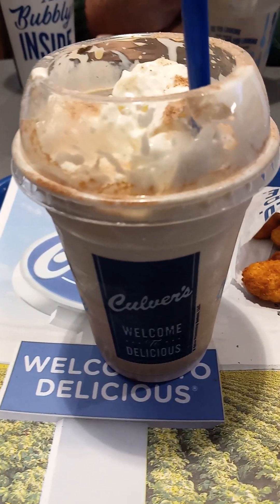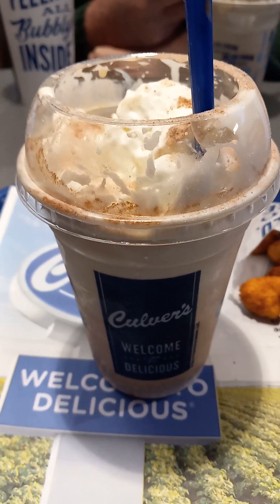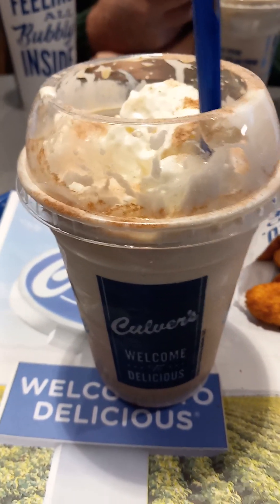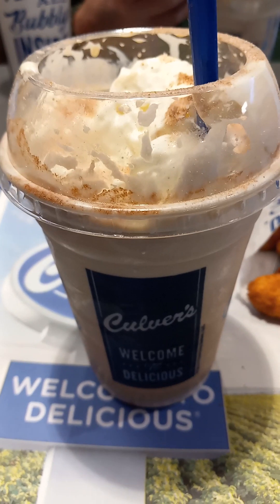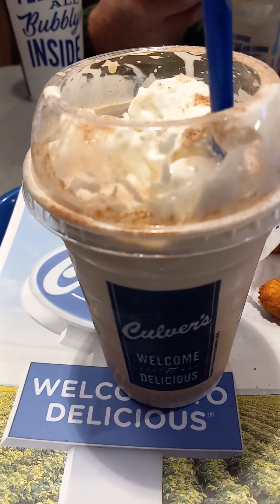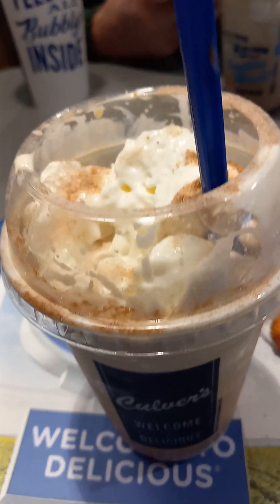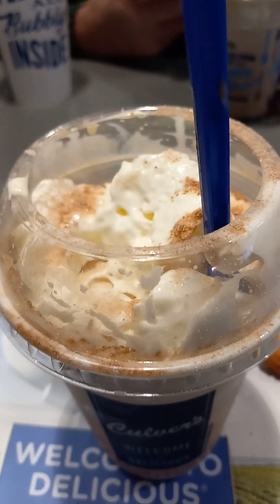This is a limited time menu item, and it's our third time reviewing something from Culver's in the last year. Stay tuned throughout this video — I'll come back in a few minutes with an update. I'm going to enjoy the first half of it and tell you more about it soon.